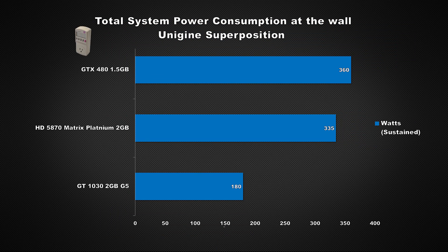Let's jump over to power consumption. These numbers were taken at the wall with a kilowatt meter and represent the entire PC. Using Unigine Superposition to stress the system, the entire system with the 480 uses about 100% more power compared to the 1030. The 480 only uses about 7% more power than the 5870, but keep in mind this 5870 uses about 20% more power versus the reference design.